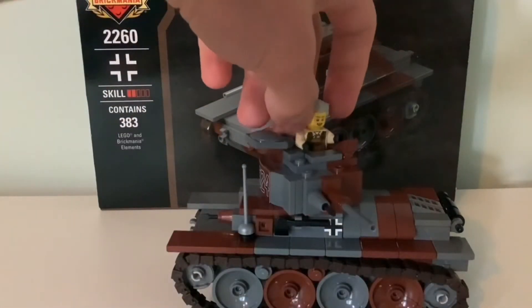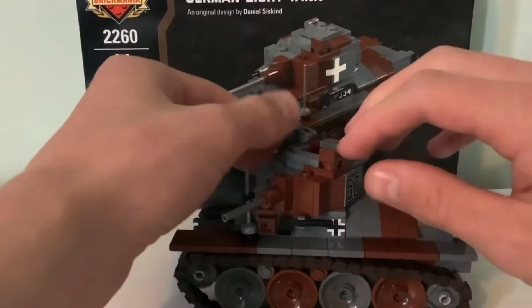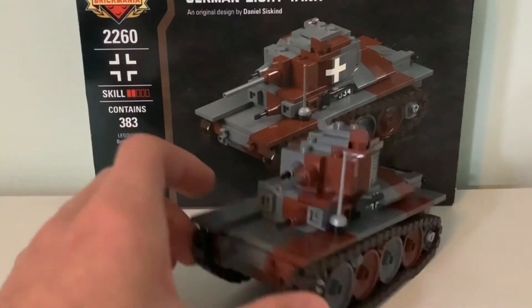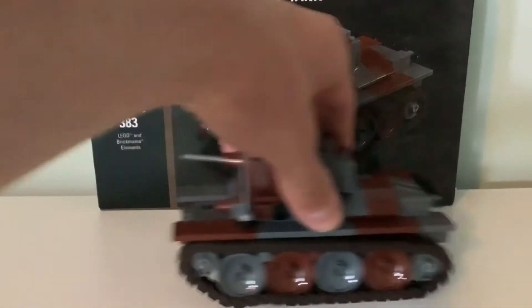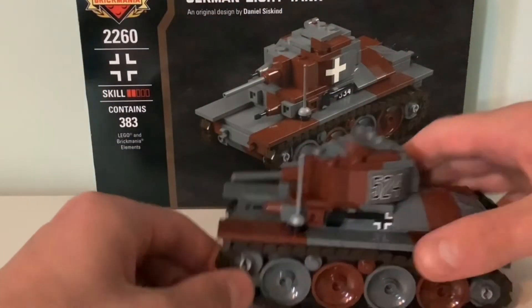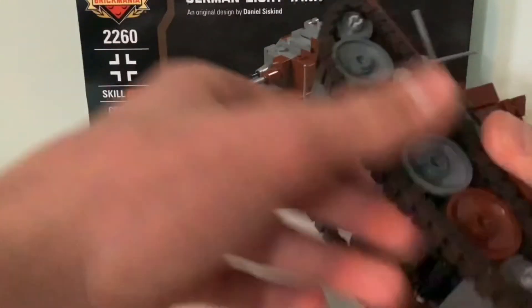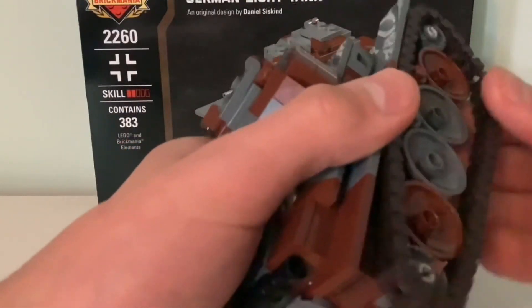This is actually a guy from a Hidden Side set, which I will eventually review. It can fit a minifig in the hatch, though unfortunately not every minifig — it's far too small. The tracks don't really roll that well on this surface. They roll okay going backwards, but they really don't roll well forwards. On one side you can pull it and it sometimes jams. On the other side it jams most times you try to pull it forward.